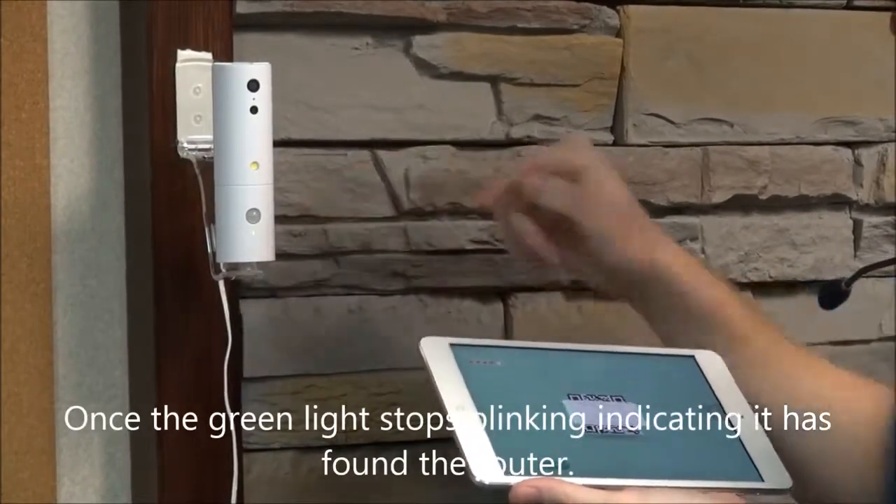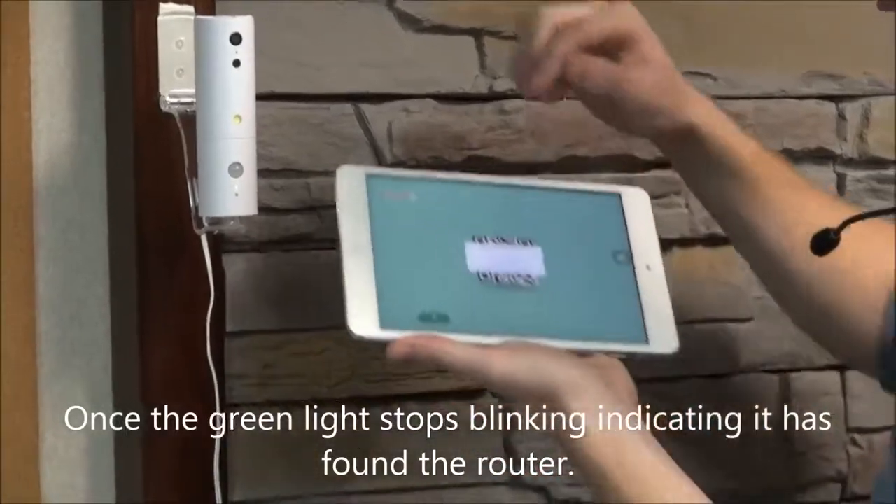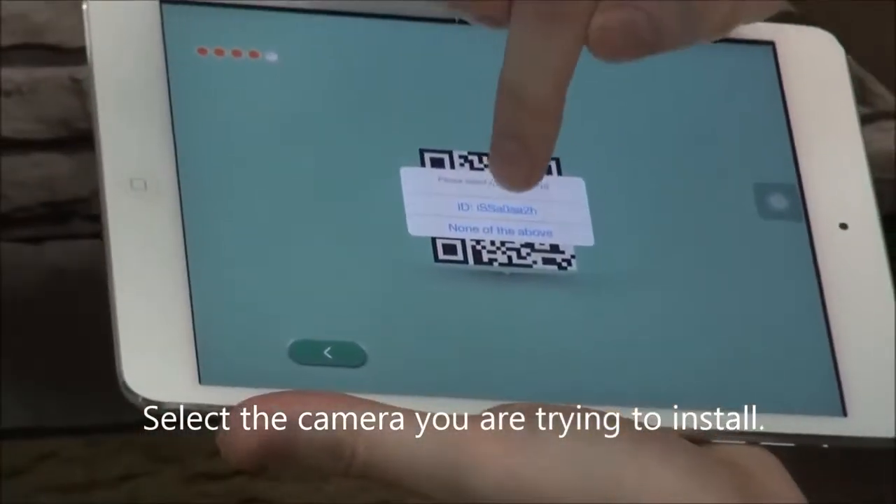It stopped blinking, so it's found the router. You will select the camera you're trying to install once it pops up.